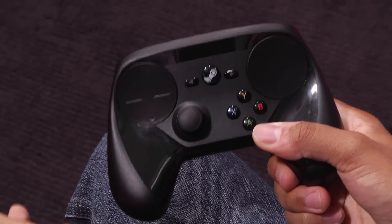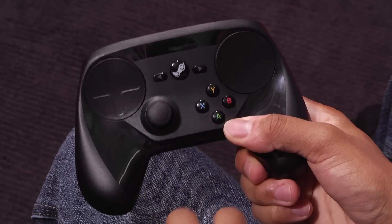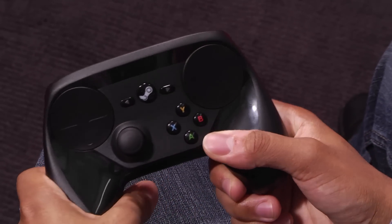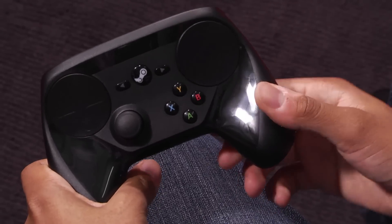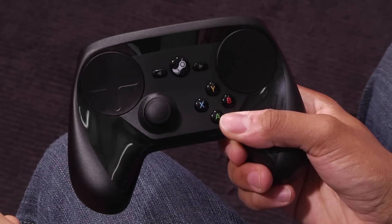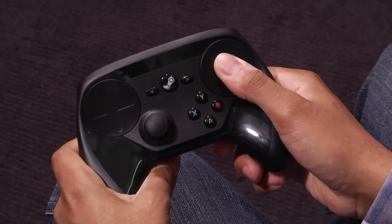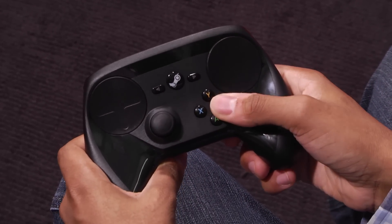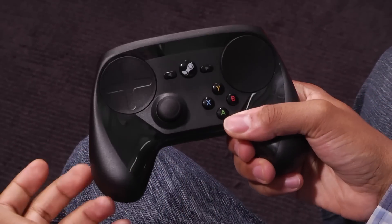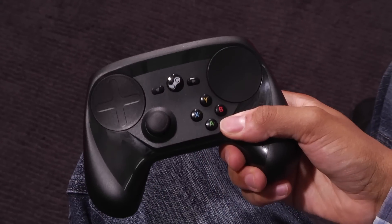Now since Valve wants Steam machines to be able to play a wide variety of PC games, they're letting users customize how they can bind buttons on the Steam controller. They also demoed System Shock 2, which is an older game that was just on keyboard and mouse. Different community members can suggest different button layouts, so you can have a certain command on the touchpad, or certain commands on the buttons or the stick. You can read what other people are doing to see maybe the best way to play a particular game, versus a different layout for a different game.